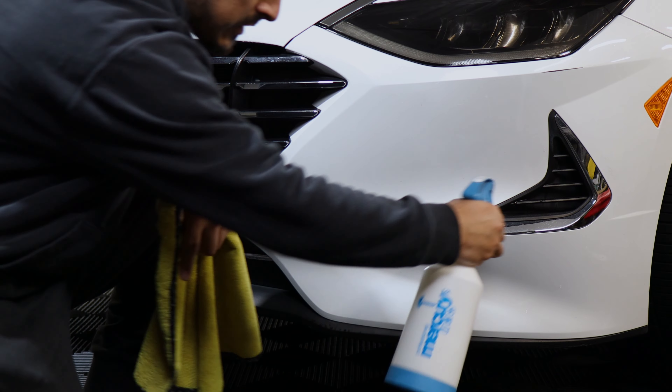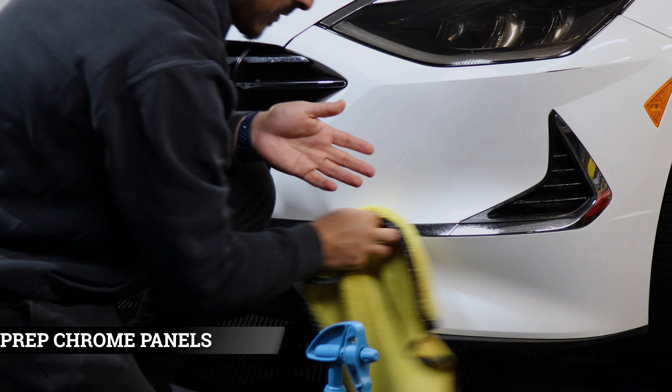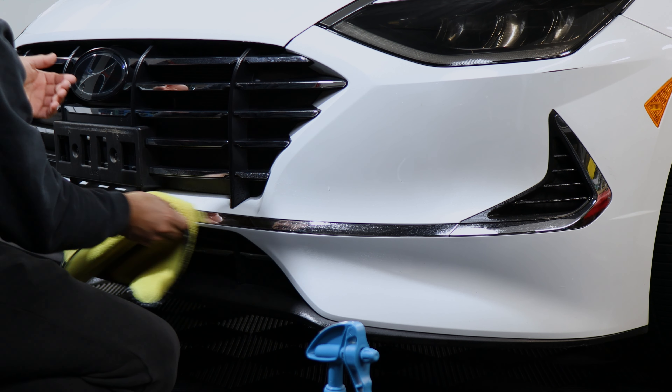Before starting the installation, we want to make sure we clean the chrome pieces so that there are no contaminants getting on the film during the installation.